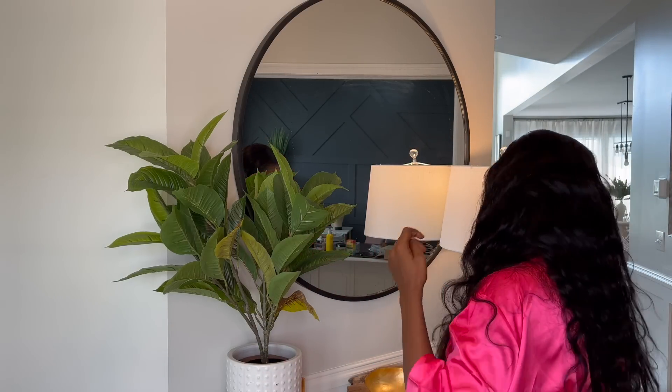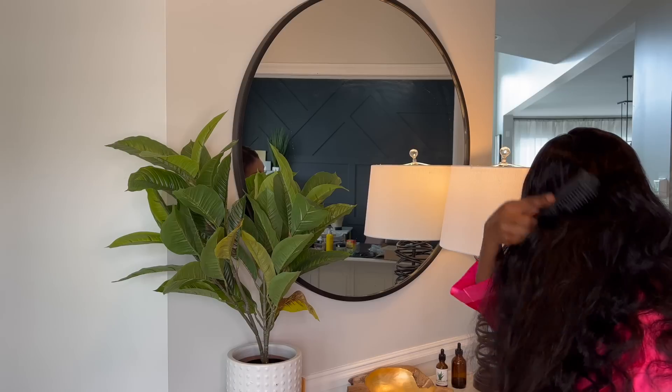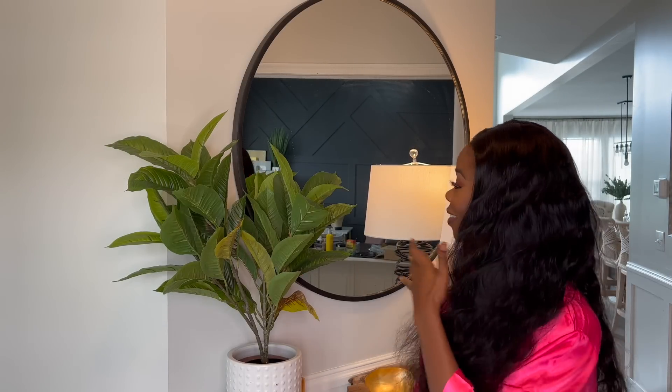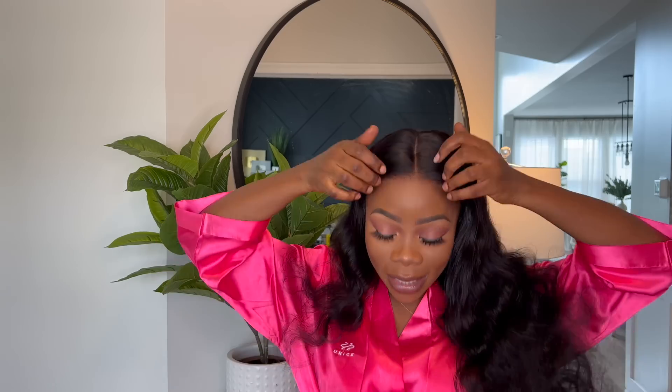You Nice Hair, y'all did that! I like my part to be a little wider, so I'm going to go ahead and pluck a little bit of it, but you don't have to do that. Look at this — all you've got to do is maybe put curls in it if you want more curls, or fluff it if you want. I'm just combing it down and look at that. It's so full, family! If you wanted to put your own baby hairs on the side you can do that, but honestly the hair is already done. I literally took it out of the pack and put it on. All I've done so far is comb it with my hands and we're good to go.